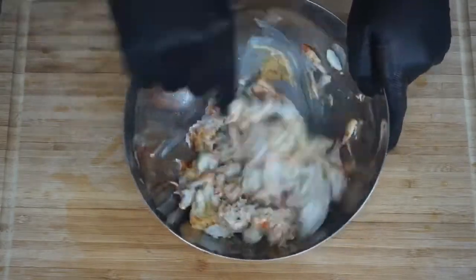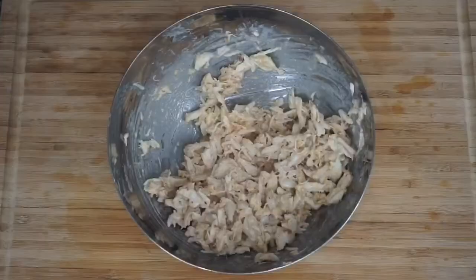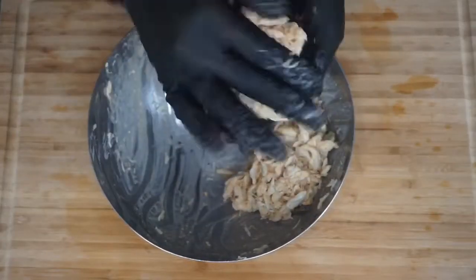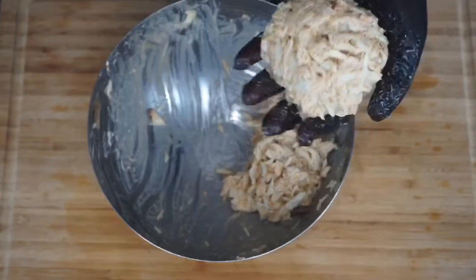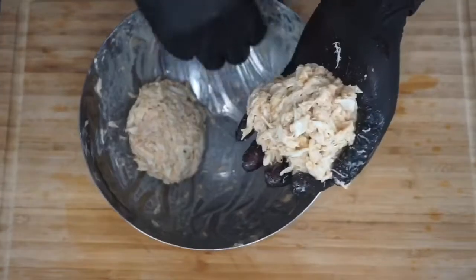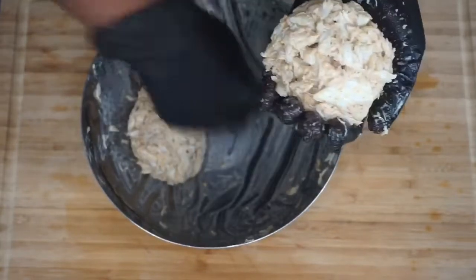Mix this all together. You want to make sure it's mixed very well, but you don't want to mix it too much where you're breaking up the crab meat — because that's why you're doing crab cake. You want to separate it into two portions and form two patties. Get all that crab meat, ain't nobody getting left behind in this bowl. Just form that into two patties.